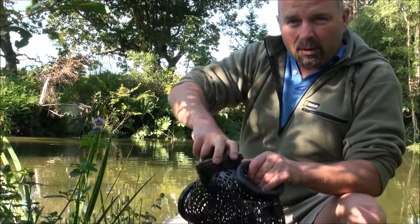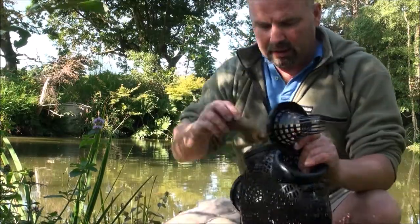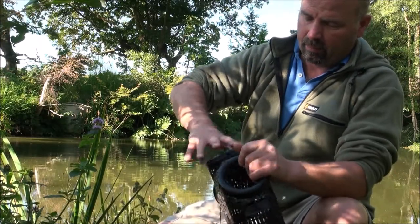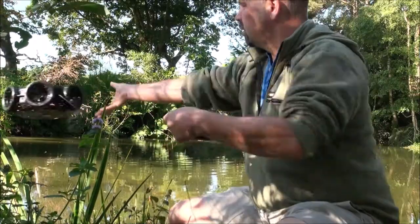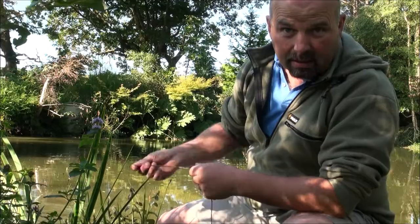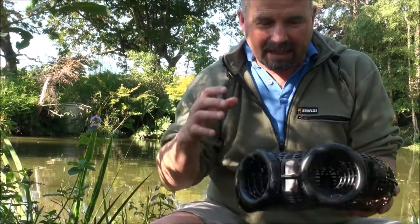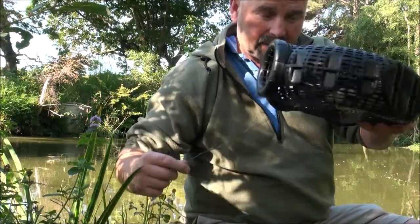I've just found out that these are neutrally buoyant — they tend to just float on the top. So I'm just chucking a couple of stones in here. Awesome, it sinks now. Having this easily removable front so you can get into whatever you've caught is a really good idea. I do like the design of these.